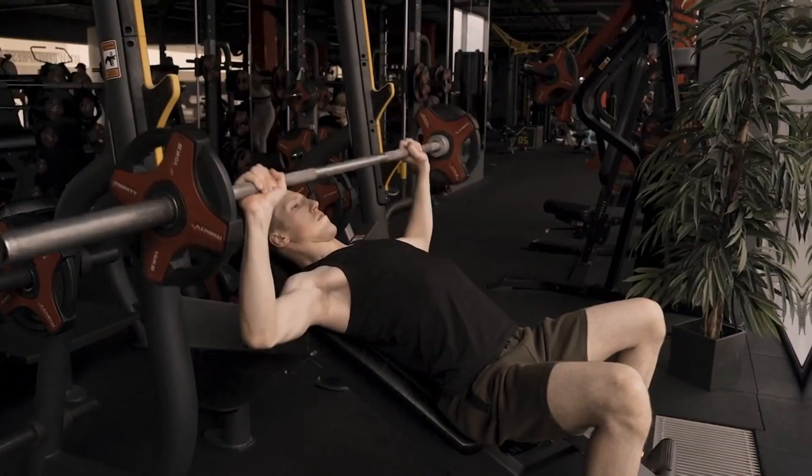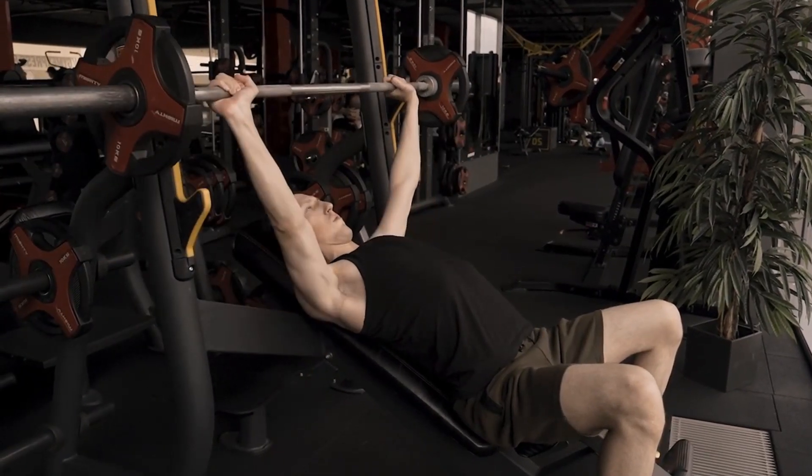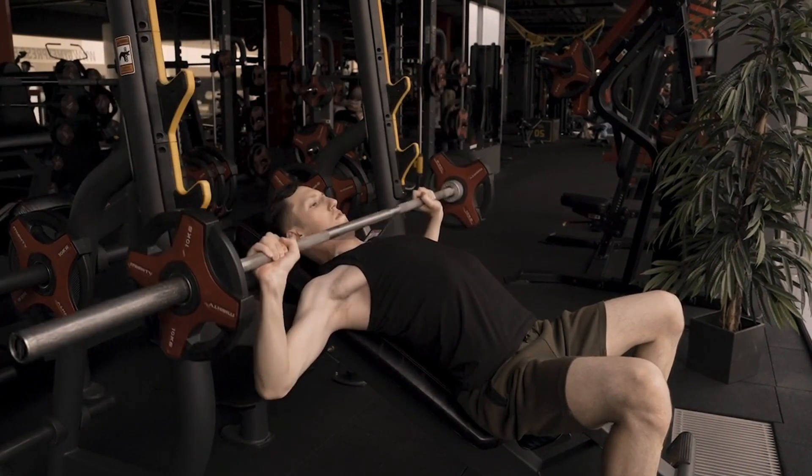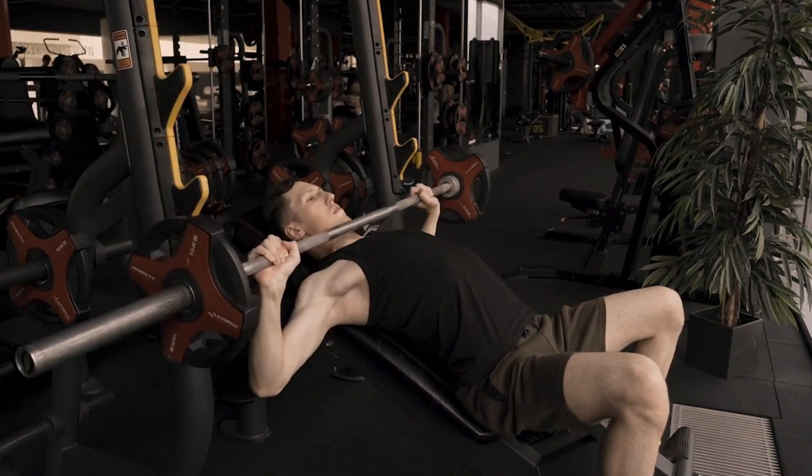When exercising, be sure to keep all three points of contact — namely your glutes, the back of your head, and all of your feet — firmly planted on the bench and on the floor, respectively.